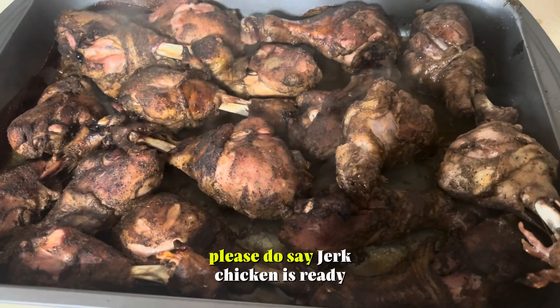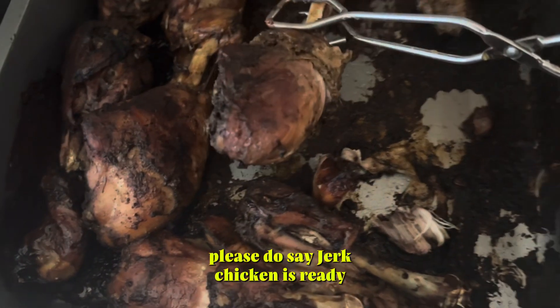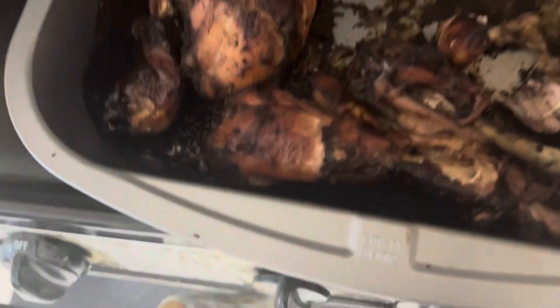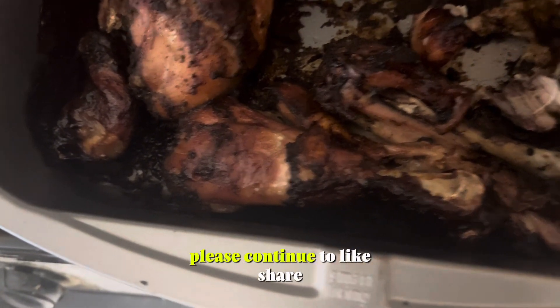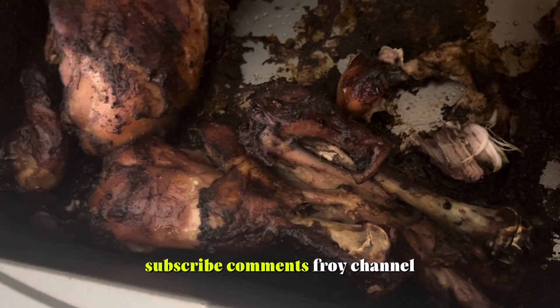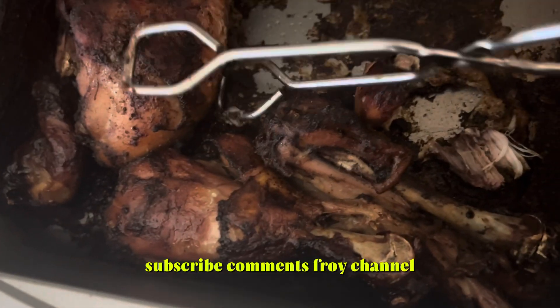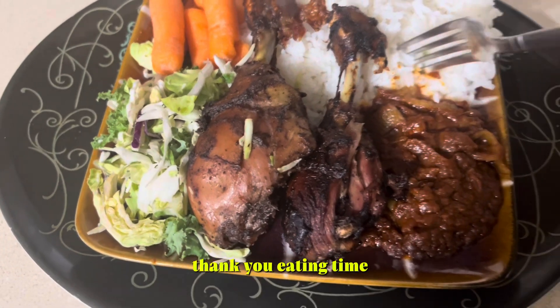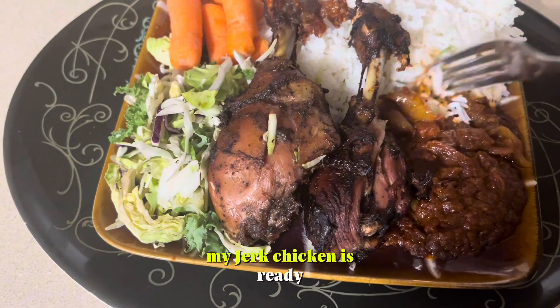Please do the same — jerk chicken is ready! Ready, ready. Coming to enjoy with rice. Please continue to like, share, subscribe, comment — Freud channel. Thank you for watching. Eating time! My jerk chicken is ready.